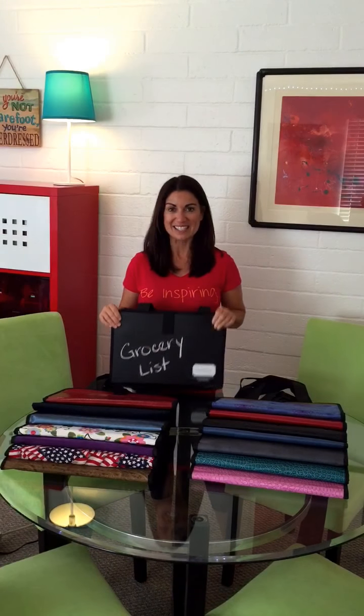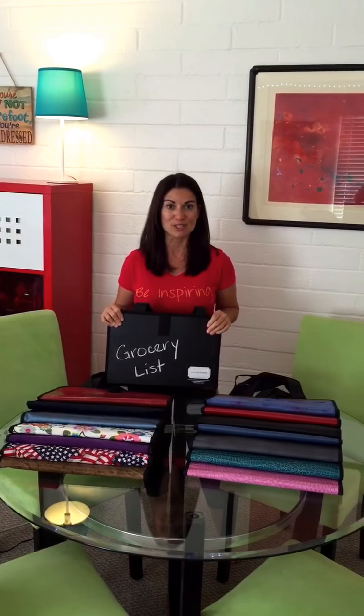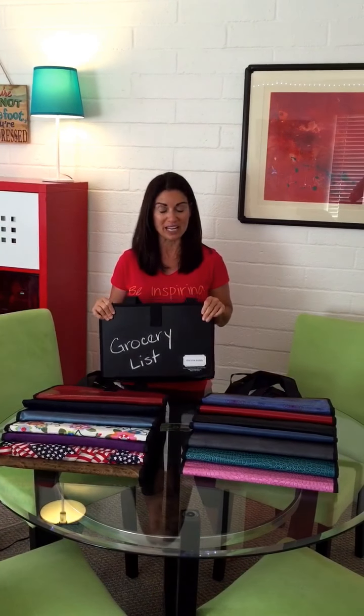Hi, I'm Julie again and this is a video showing you the different patterns and colors that you can choose from when you go to totebuddy.com to pick a tote buddy.